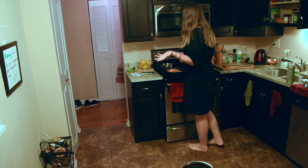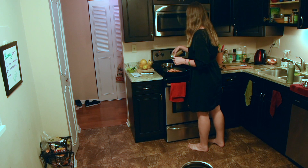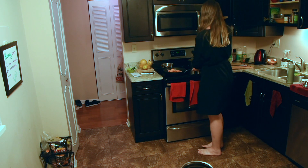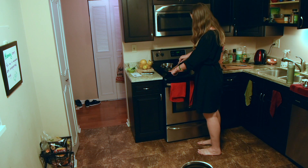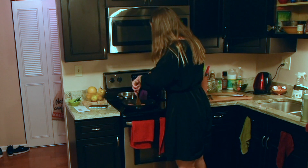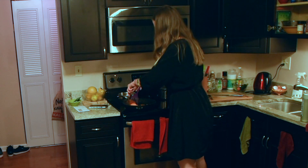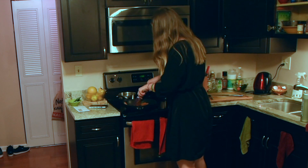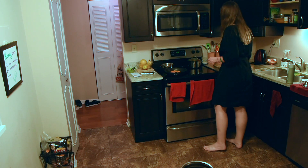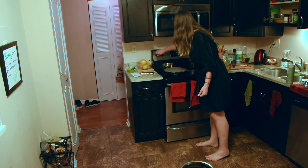Add as much spice as you want — you can do a lot or a little. Oh my god, it already smells awesome. The best part: you just mix all that stuff up, almost like tossing a salad. Then cover the pan and let it cook.